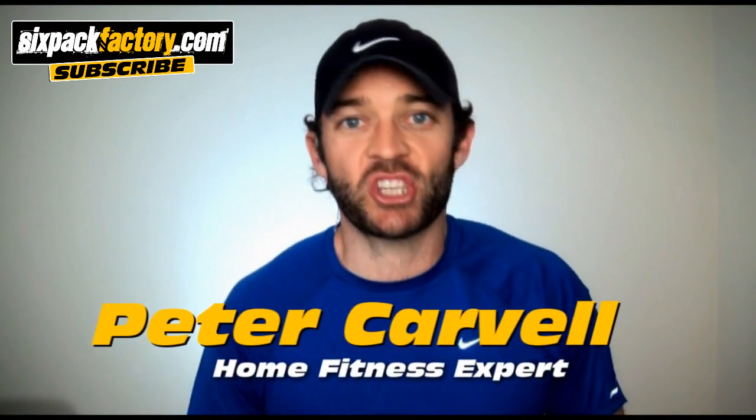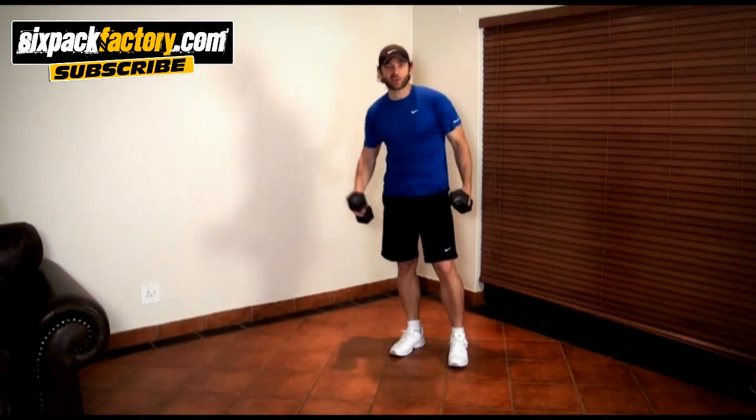Hey everybody, how you all doing? Today I'm gonna show you a one-exercise home fat burning cardio workout. You're gonna do just one exercise, and this is a low-impact high-intensity type exercise. It's great for people who can't do jogging or any other high-impact exercise but still want a great high-intensity interval cardio workout. This exercise brings in a lot of big muscle groups, which means it's gonna increase your metabolism and help you burn calories and fat like nothing else.